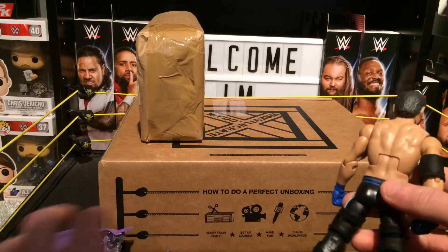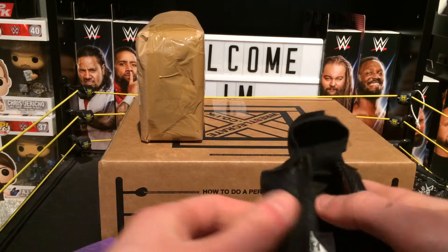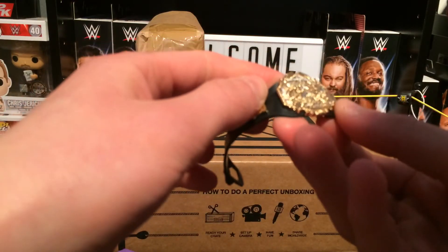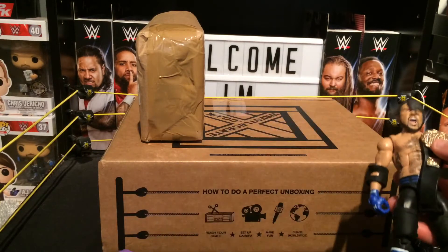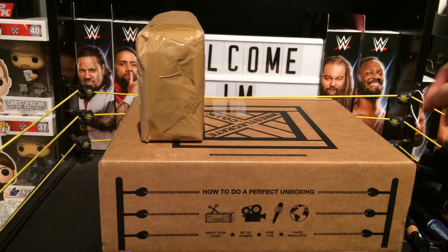It comes with these really nice rubber accessories, and it also comes with this nice Ring of Honor leather jacket — that is awesome, it's going to look really good. It also comes with the TNA title. So yeah, this is a really nice figure with all these custom accessories. I'm just going to change the head, but yeah, absolutely awesome.